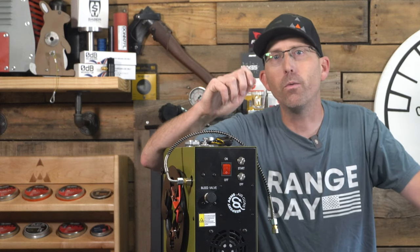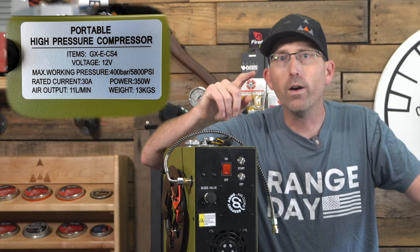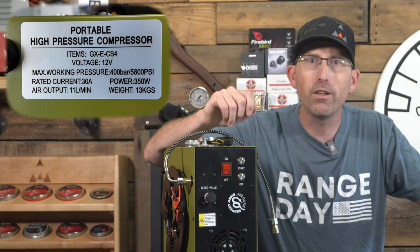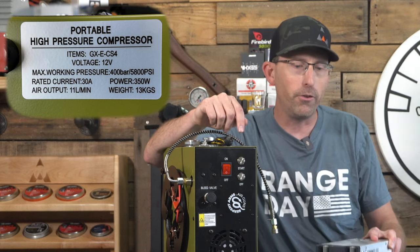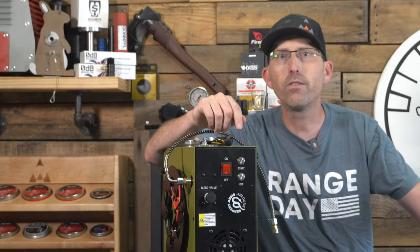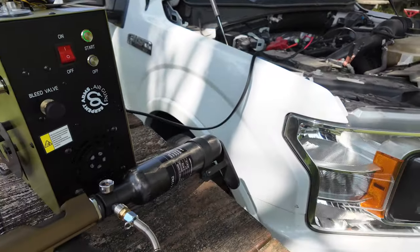So let's take a look at this rebranded GX-CS4 that Serpent Arms has brought to the market. The specs state it weighs 28 pounds and you're going to need a 30-amp circuit. It runs on 12 volts, but 120 volts or 240 volts can also be an option with the power converter. This is an oil-less, water-cooled compressor that produces 11 liters per minute of air output.